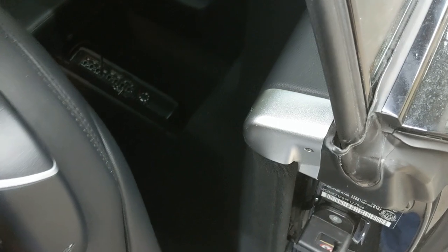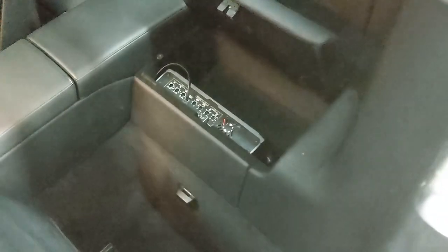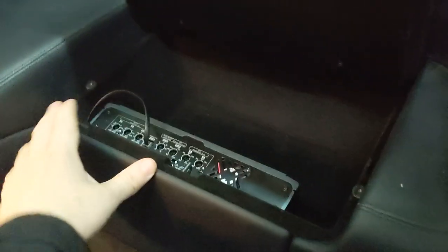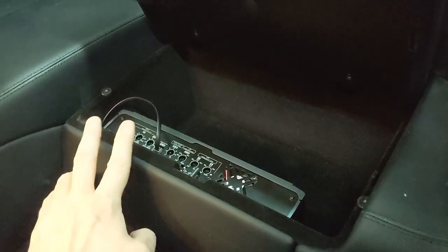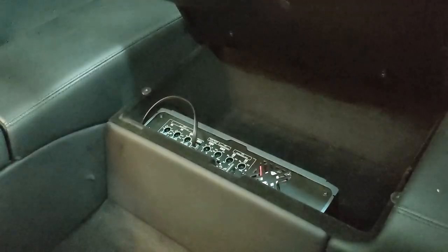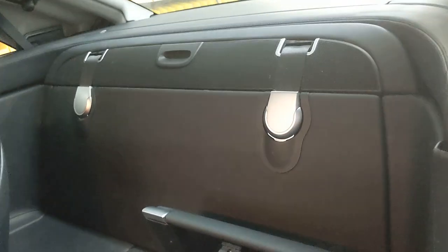Now I want to show you where we put the Kenwood amp in this vehicle. We put it in the back seat where the factory CD changer would go. The install isn't finished yet — the remote bass knob cable will get tied down. This is the Kenwood XR 901-5, the five-channel amp from Exelon. It's got built-in high-pass filters, low-pass filters, gain control, and five channels: front left, front right, rear left, rear right, and a subwoofer output.